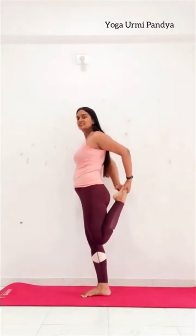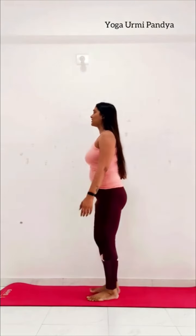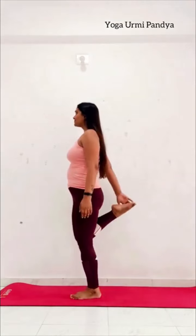Your right leg back side, hold with your both hands, your chest open. Keep breathing and hold. Side change.